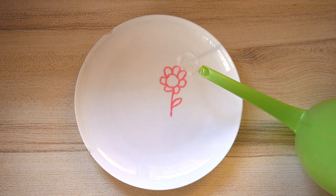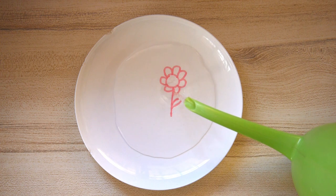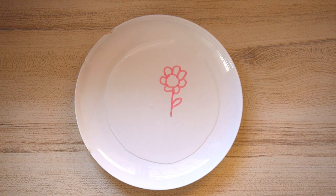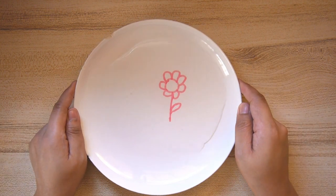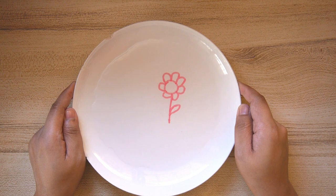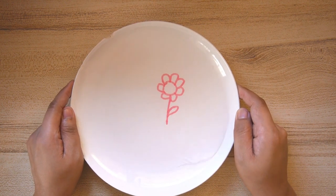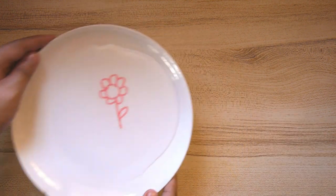And now I am going to water my flower. Hmm, something is not quite right about this one. Let me just move the water around. I'm afraid my little experiment isn't working, so let me just throw the water and I'll be right back.